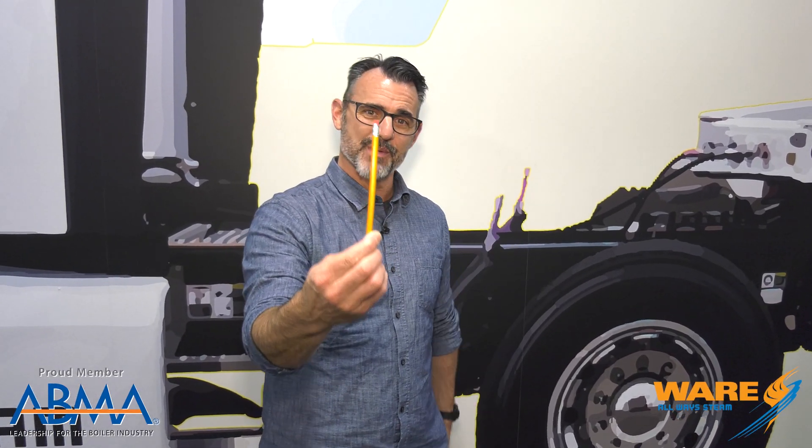Hey, I'm Brent, you're watching Steam Culture. We're going to talk about how the eraser on this pencil and the rubber in this tire are made, both with steam, in a process called vulcanizing rubber. Stay tuned.